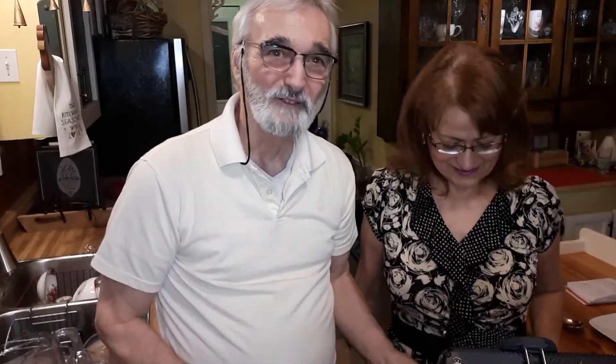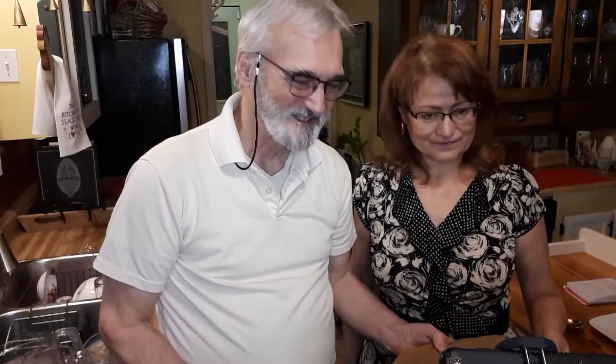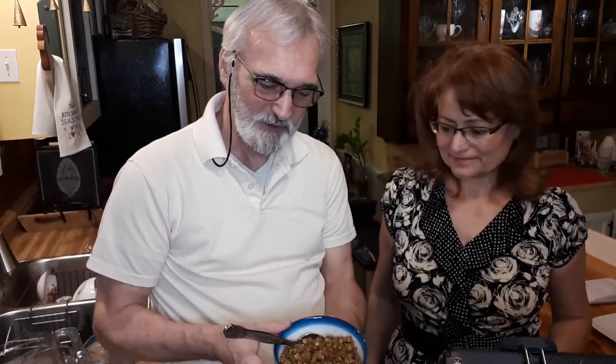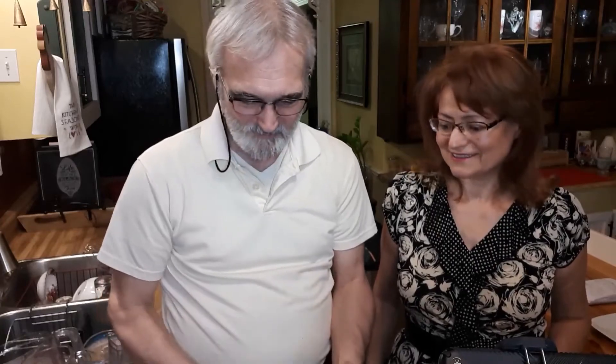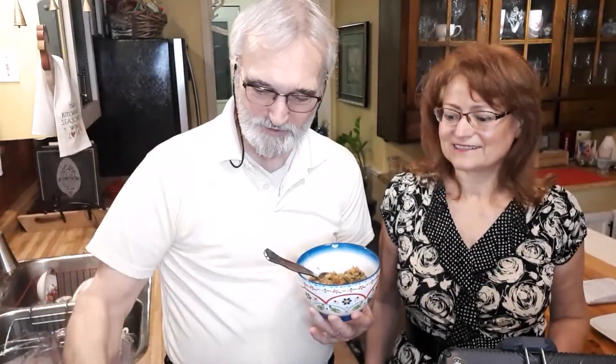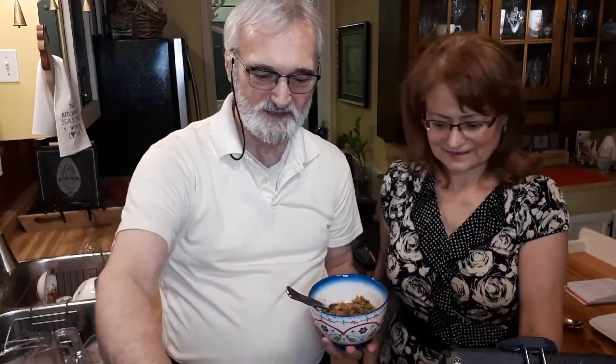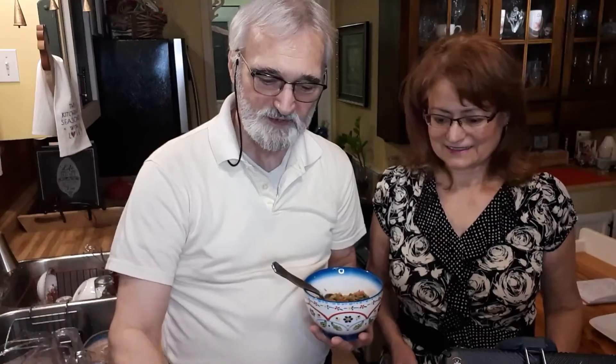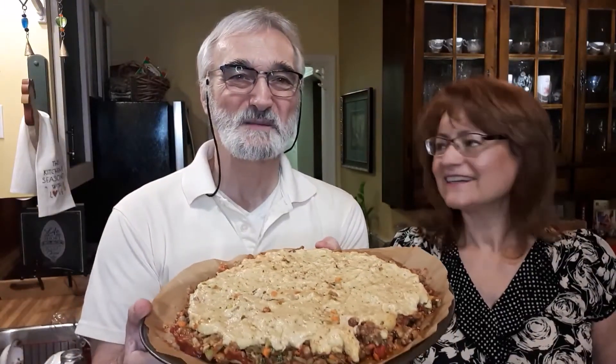We've just pulled our crust out of the oven and it's looking really good. We're going to put a layer of crushed tomatoes over top, then add some of our meat replacement — we already did a video for that. We're also going to add some of our veggie and herb mix from a previous video, preserved in quart jars in the fridge with olive oil. Since it already has olive oil but just a few herbs, we're going to spice it up with some cayenne, a bit of oregano, minced onions, and some sea salt.